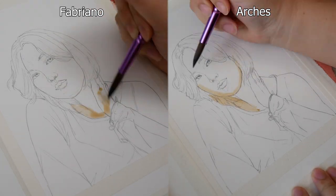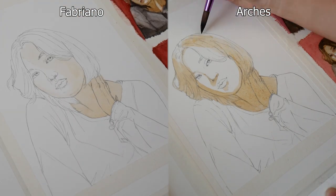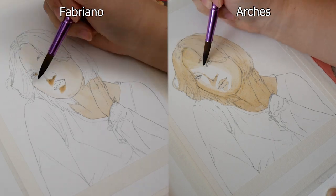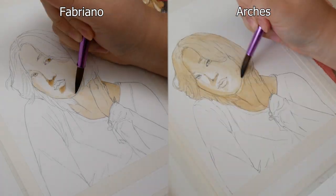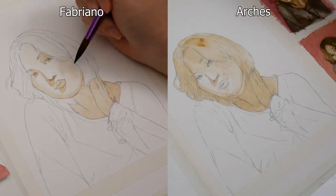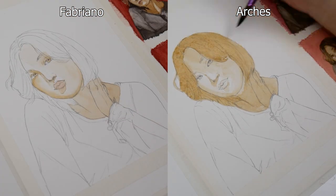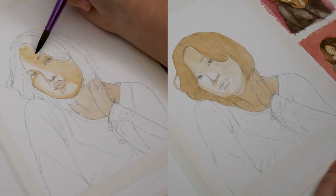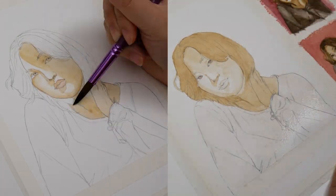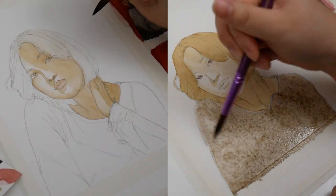After this step, I taped the paper down using artist masking tape and began painting. I want to preface this by saying I used the same base sketch, paint, brushes, and even paint mixtures when possible to eliminate as many variables as I could, so that the only thing different between the two studies was the actual paper. The Fabriano study is on the left and the Arches is on the right. I painted the Fabriano study first since I didn't have room for both studies at the same time, so technically that's another difference — though that shouldn't affect how the paper behaved.